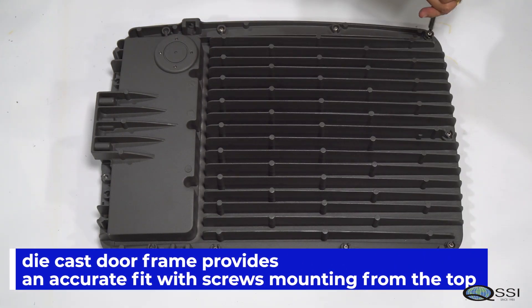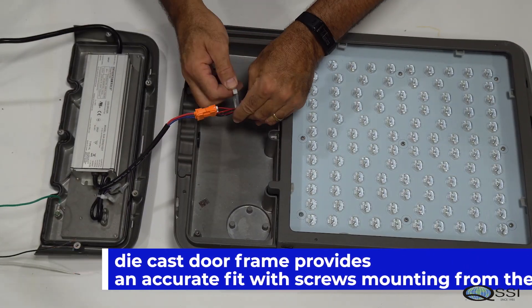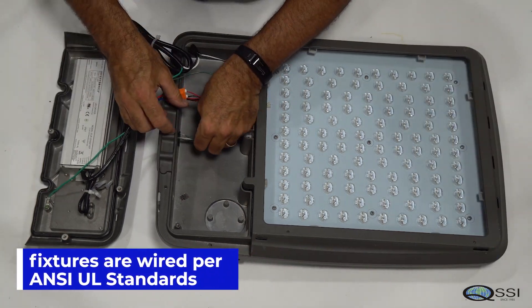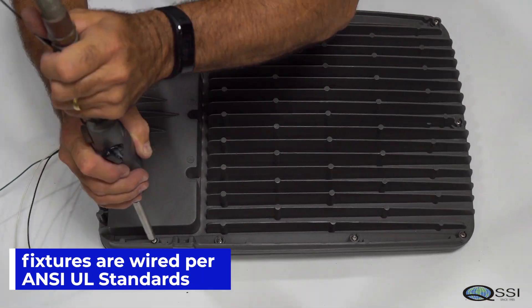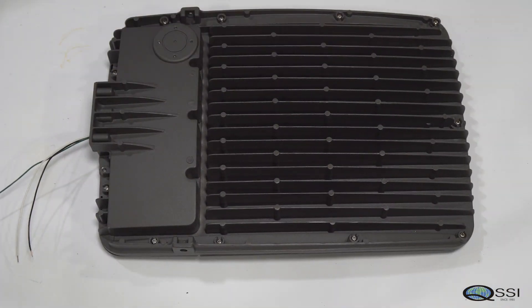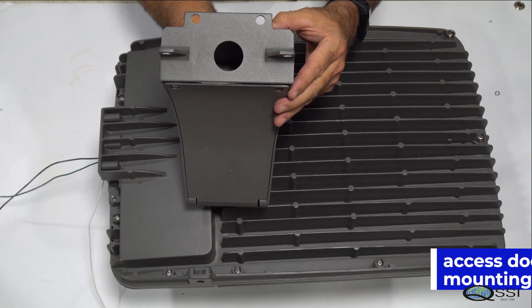A die cast door frame provides an accurate fit with screws mounting from the top for a clean architectural finish. Fixtures are wired per ANSI UL standards. The arm has an access door for easy mounting and wiring, and is die cast aluminum.